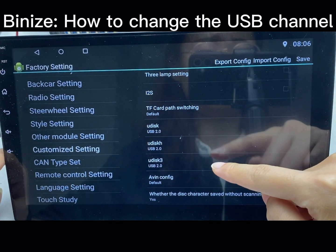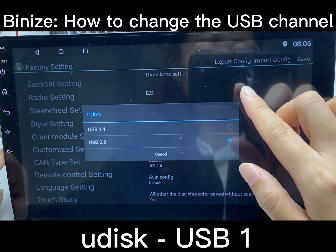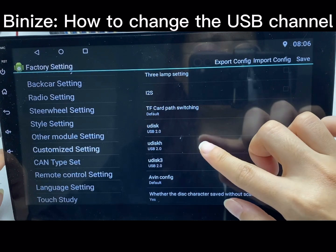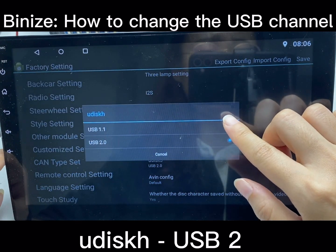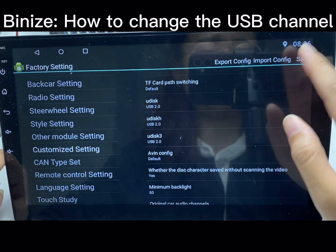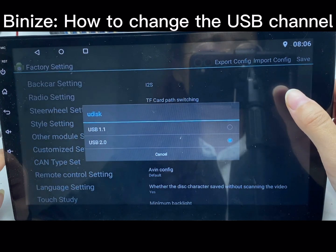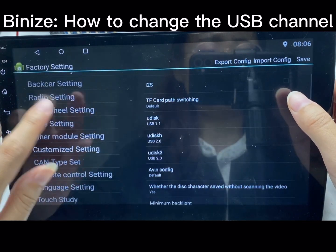You will find there are three USB options. The first one is for USB 1, the four-pin, and the second one is for USB 2, the six-pin. You can ignore USB 3. There are two channels in the two USB options.